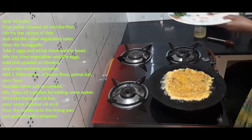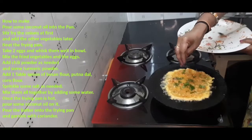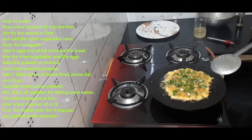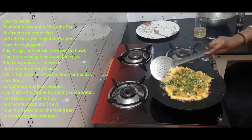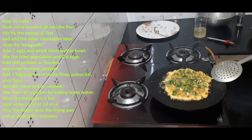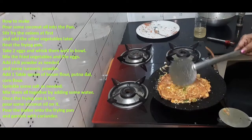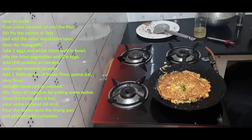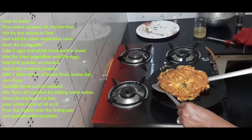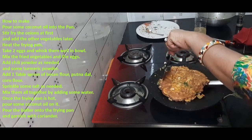Now we will cut the layer on the top. Now let's put the layer on the top and add the omelet to the side of the plate, then add the omelet to the plate and transfer it.